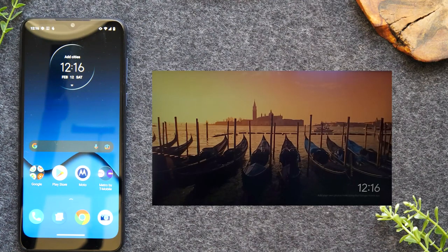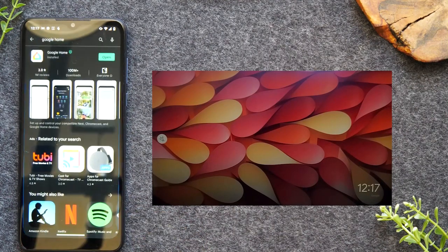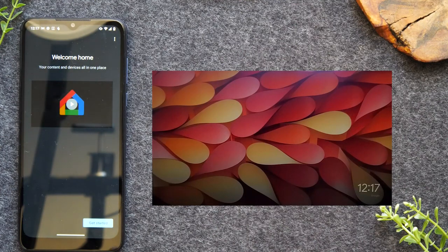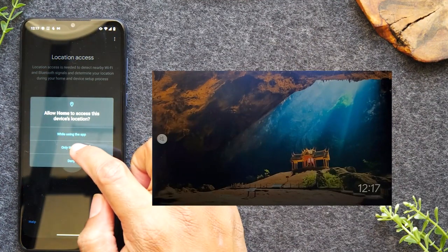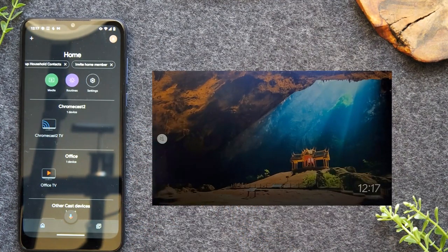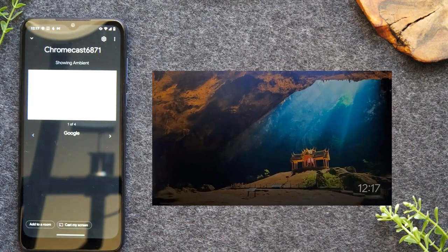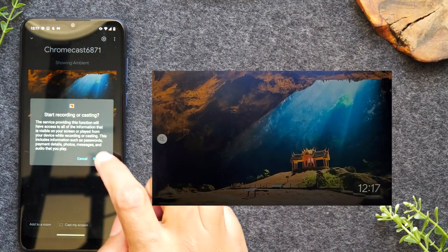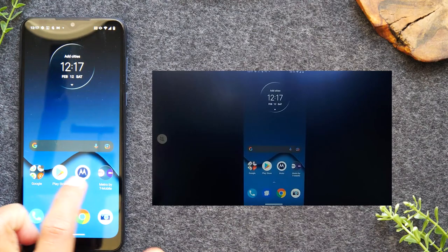For the second method, we're going to be mirroring the entire screen so everything on the screen shows up on the TV. Go to the Google Home app that we just downloaded. Go back to the Play Store, it's downloaded — hit Open. Follow a couple of setup instructions: hit Get Started, select the account, press OK. You won't need to turn on location access — just do Only This Time. Swipe up and you'll see my Chromecast 6871. Tap on it, then tap Cast My Screen, then Cast Screen again, then Start Now. Now my phone is being sent to the TV and everything I do on the phone shows up on the TV.